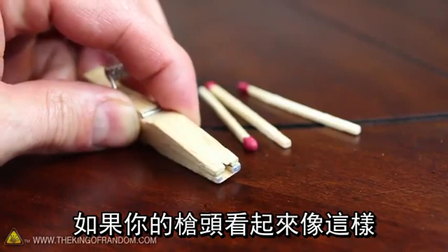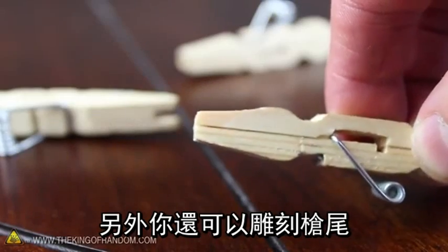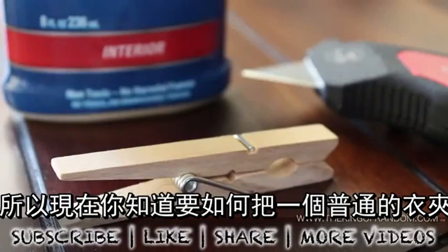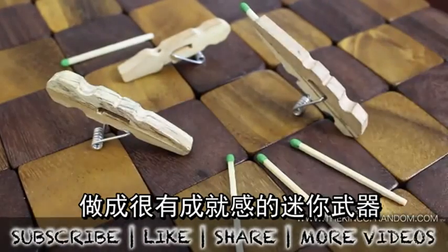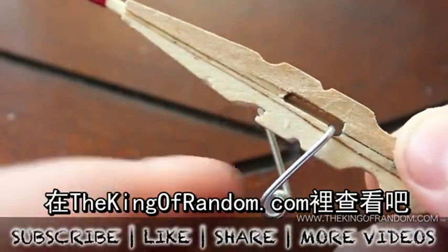If the tip of your gun looks a bit rough, feel free to customize it so it looks a little cleaner. Another option is to carve the end back and smooth out the barrel with a drill bit. Well, now you know how to take any ordinary clothespin and turn it into a mini weapon of mass satisfaction. If you like this project, perhaps you'll like some by others — check them out at thekingofrandom.com.